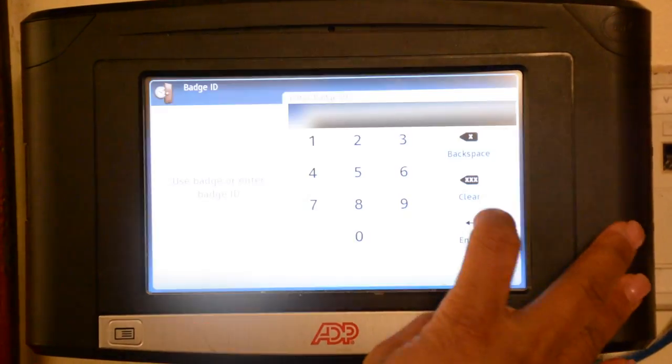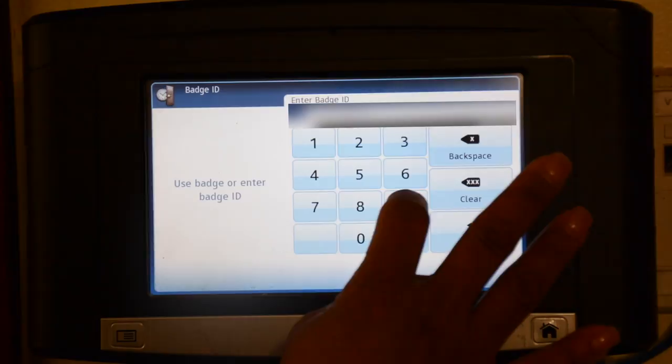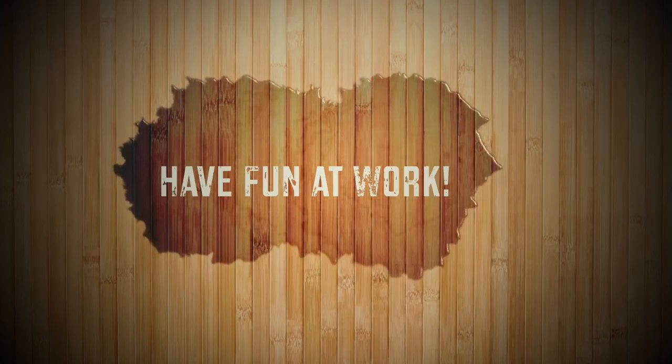Once your shift is over, please remember to clock out. You will be asked to enter your employee ID once more and will be shown a screen indicating Accepted Punch-Out. Thank you and have fun at work!